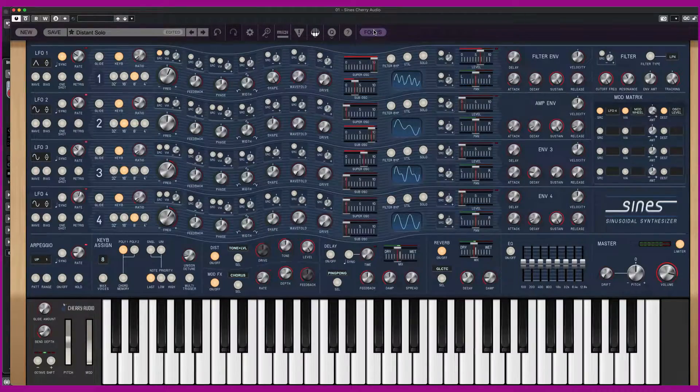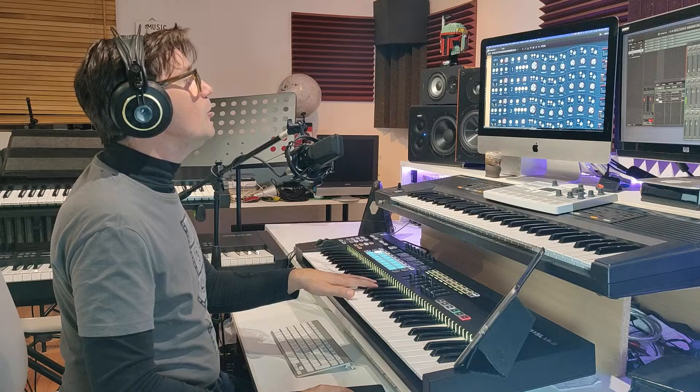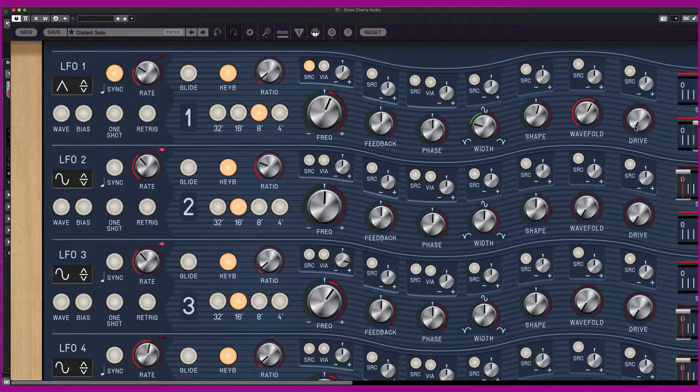You also have the feedback, the phase, the width. For example, if I change the width, or the shape, the wavefold, and the drive — there are many parameters to explore.